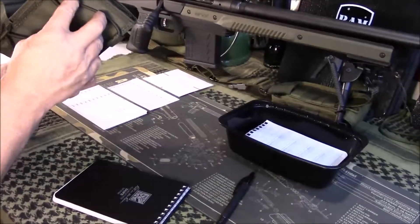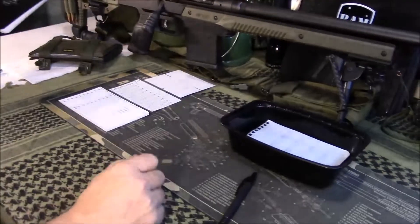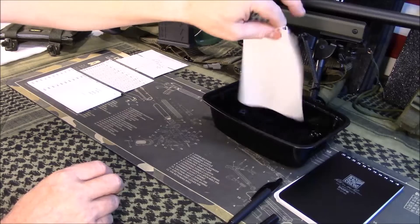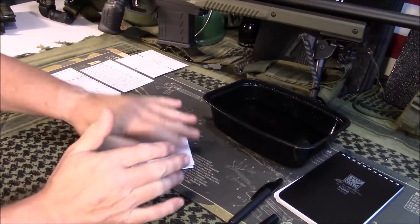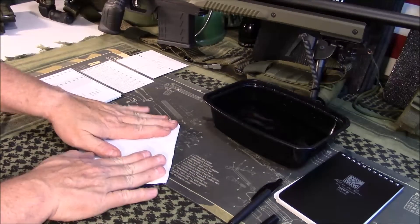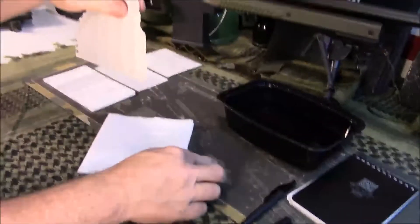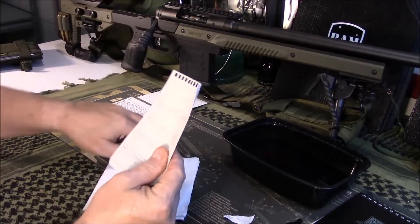I've done videos years ago about Write in the Rain notebooks, and we're going to do a little demo today. I've had this sheet of paper soaking for about 10 to 15 minutes. I'm going to shake it off and dry it with a paper towel. Let's try tearing it — see, it doesn't tear real easy. It tears, but not like regular paper which would have disintegrated by now. This one's a lot tougher.